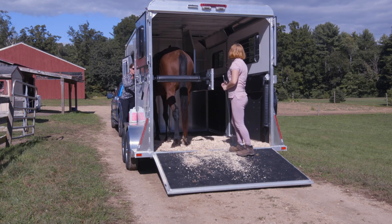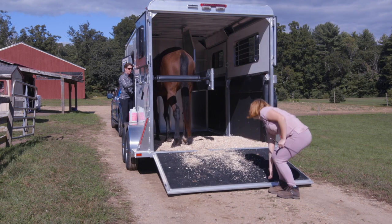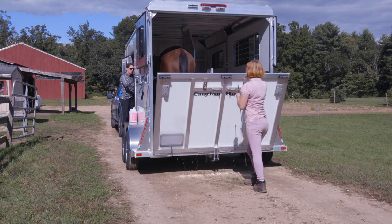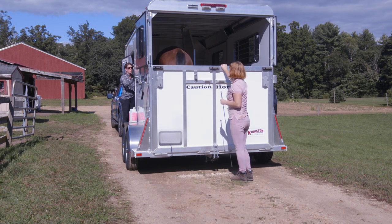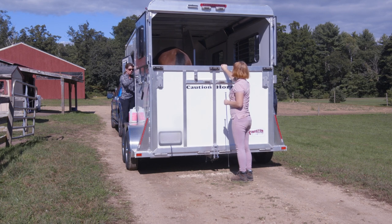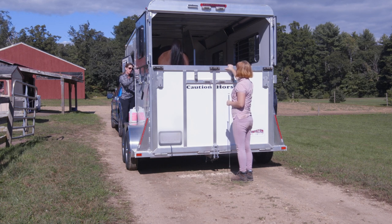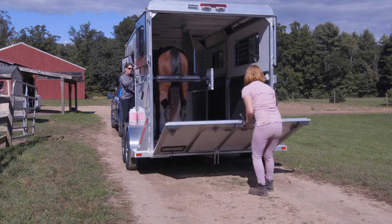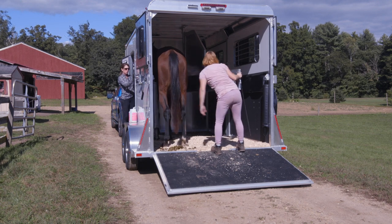Very good — then you can do up that butt bar because she seems quiet and calm enough. She knows Kaylee is back there — you don't want anybody getting kicked. Then just see how she does with the ramp, very slowly bringing the ramp up so you don't startle your horse. You want to approach all of this in a way that doesn't scare your horse, always keeping in mind that you don't want your horse to get scared in this process. Until they're super good at loading and standing quiet, just take everything slowly.